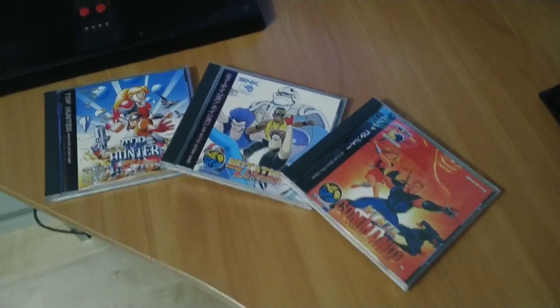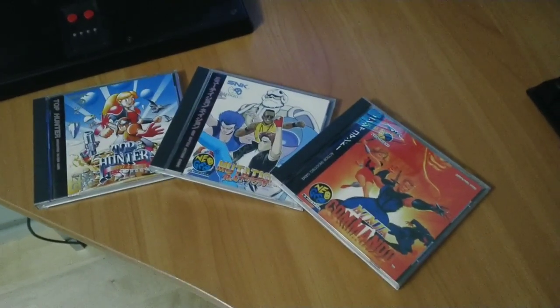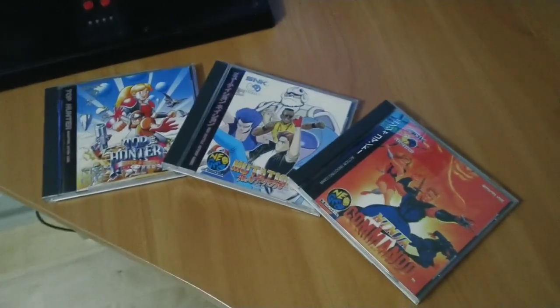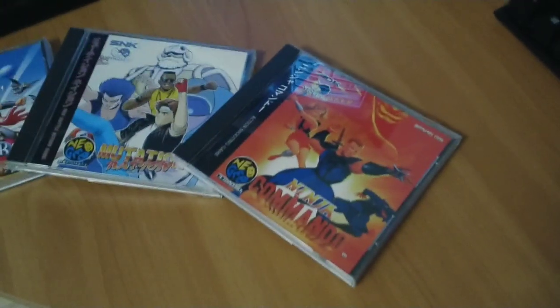All right, so I added three more CD games to my collection. We've got Top Hunter, Roddy and Kathy, Mutation Nation, and Ninja Commando.